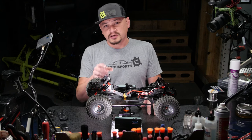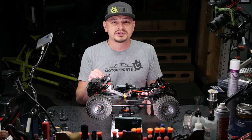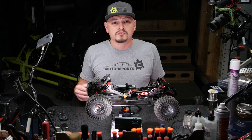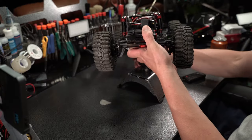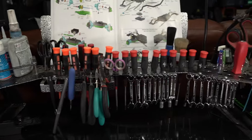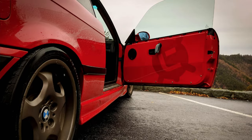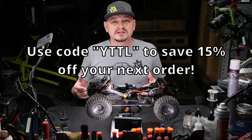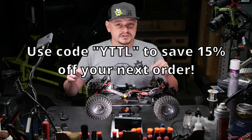If you stuck with me for this long, thank you so much — we really appreciate you. These videos and my livelihood are funded by my business, Turtle Laboratories. We make tools for the RC hobby, like the RC repair station in this video, as well as a tool organizer. We also sell metal art, parts and tools for real cars, other hobby related items, and tool organization. Use the code YTTTL to save 15% off your next order.